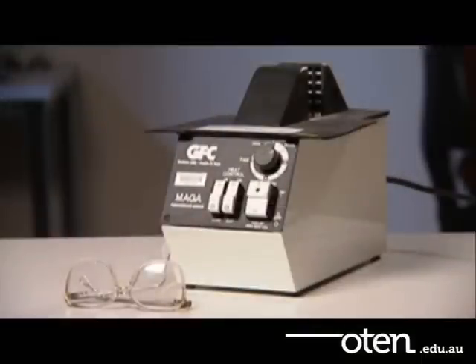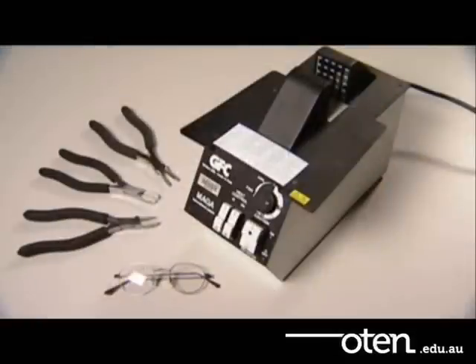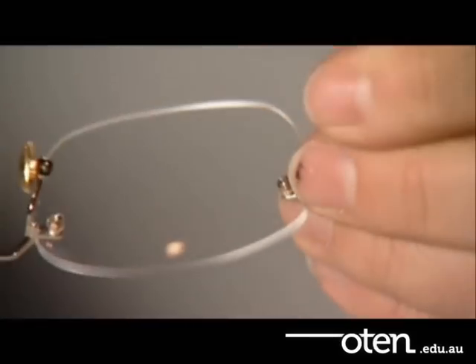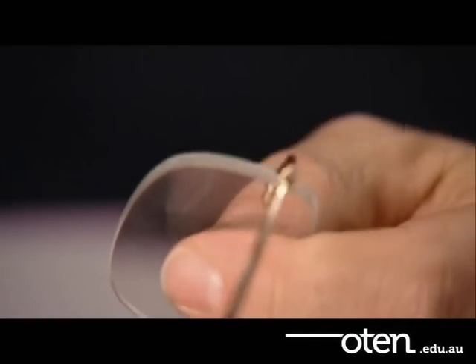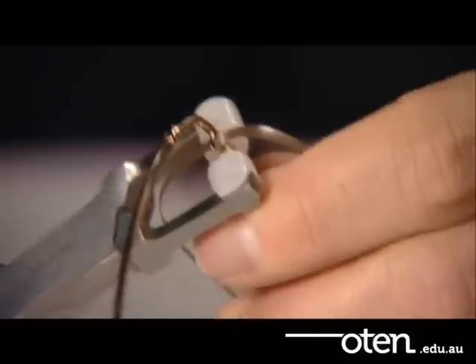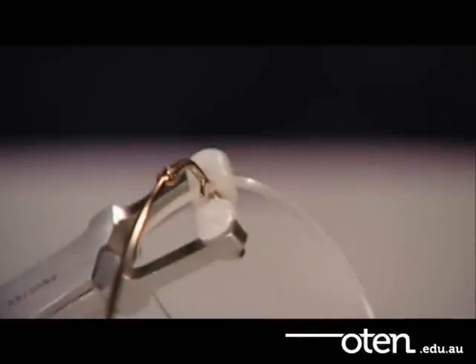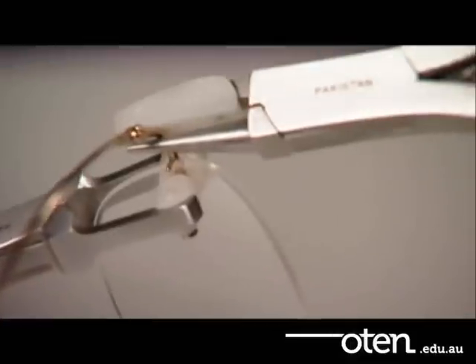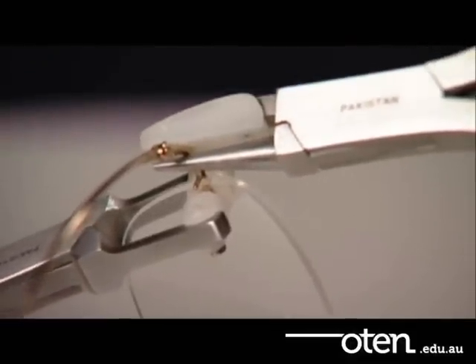When adjusting plastic frames you will mainly use frame heaters. When adjusting metal frames you will mainly use the appropriate set of pliers and occasionally frame heaters. Take special care when adjusting rimless frames. Use special rimless pliers to support the lenses and their plugs and to reduce the strain on these during the adjustment. The rest of the steps that follow are the same for adjusting all frame types. Only the tools used will differ.